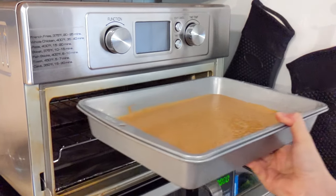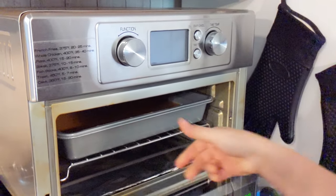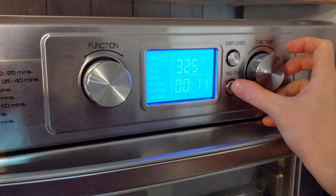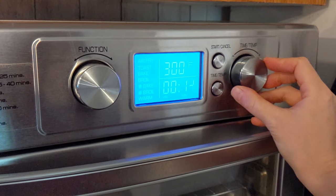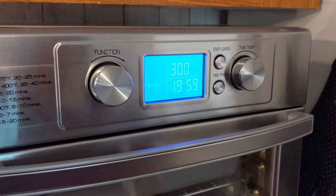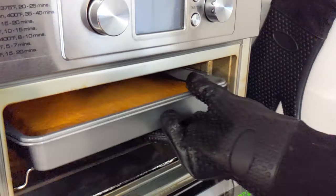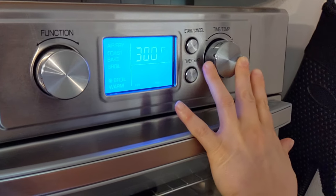Then I bake it in my oven at 300 degrees for 20 minutes. Your baking times vary depending on your appliances, and I usually just bake it for less time than it calls for and add more time if needed. Mine wasn't quite done so I turned it around and baked it for another five minutes.